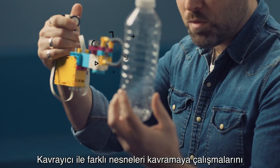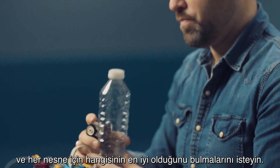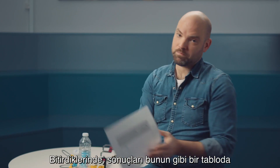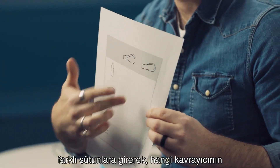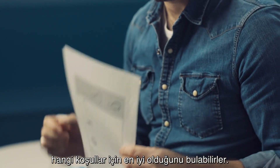Have them try to grab the different objects with the grabber and find out which one is best for what object. When that is done, they can place the results in a table similar to this, putting the results in different columns to find out which grabber is best for what conditions.